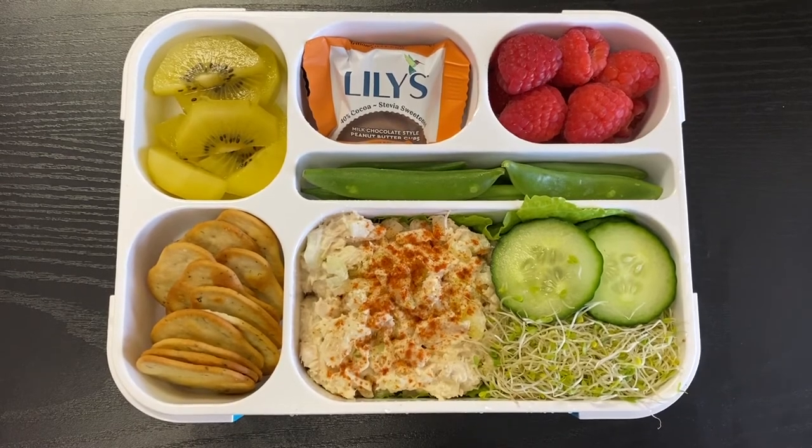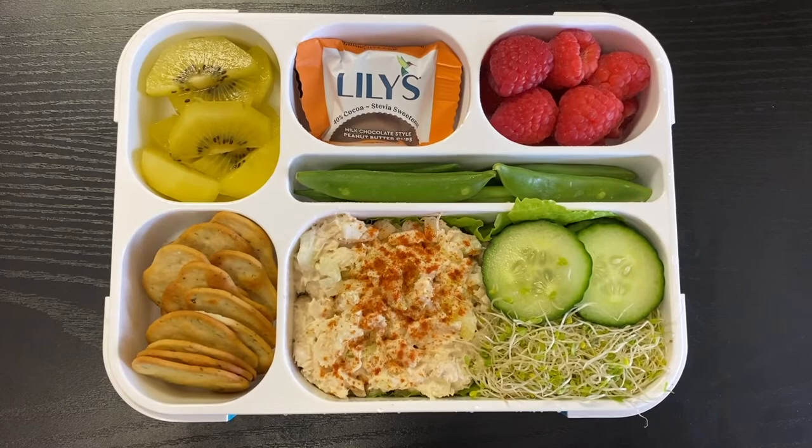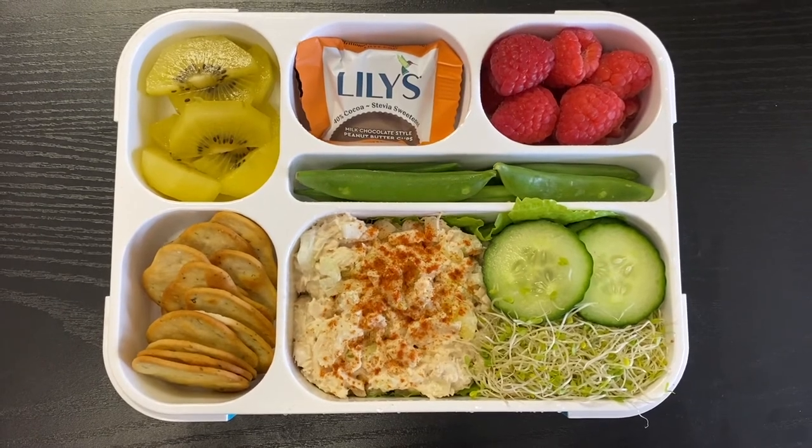That's it for this week! If you've enjoyed this video please give it a like and subscribe for more videos like this. If you want to see more bento videos I have a playlist linked below — thanks so much for watching, see you in the next one!